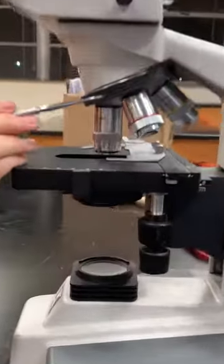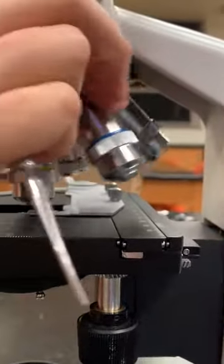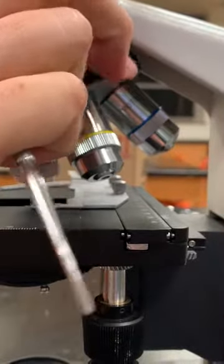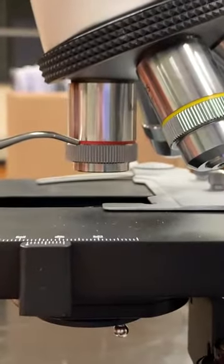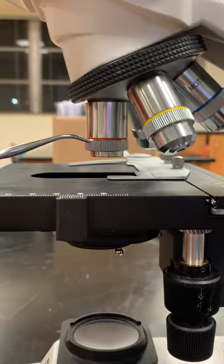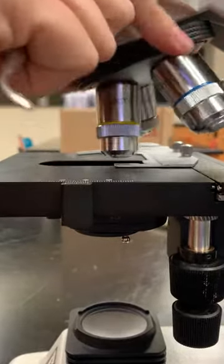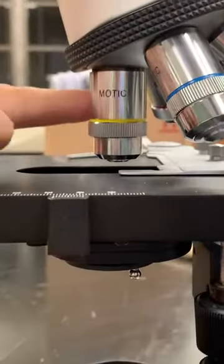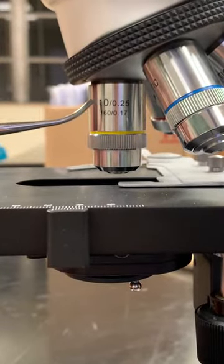The revolving nosepiece is going to move your objective lenses into place. Your objective lenses are color-coded. The smallest one is called your scanning objective lens — it has a 4x magnification. Your yellow one is your low power objective lens — it has a 10x magnification.